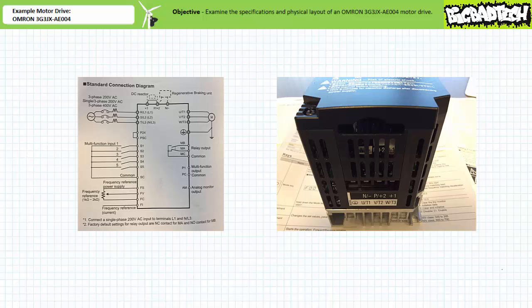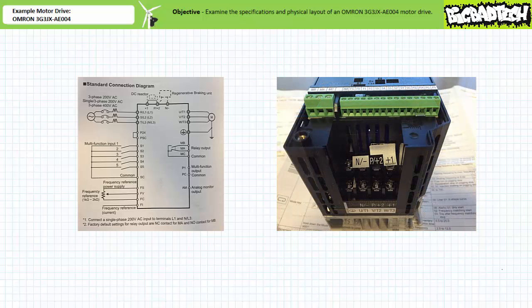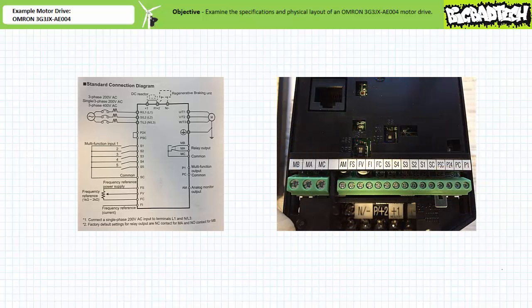The motor drive T1, T2, and T3 outputs and accessory output connections appear on the bottom. To access these terminals, one needs to remove the front plate and bottom cover. Note the standard connection diagram indicates accessory connections and a DC reactor and braking unit. Note the manufacturer-installed shorting bar underneath the sticker on those connections reserved for a DC reactor. To examine the rest of the connections, we need to remove the front plate. Note two microswitches, S7 and S8, respectively configure the motor drive for serial communications and emergency shutoff functions. Note the default state of these switches.